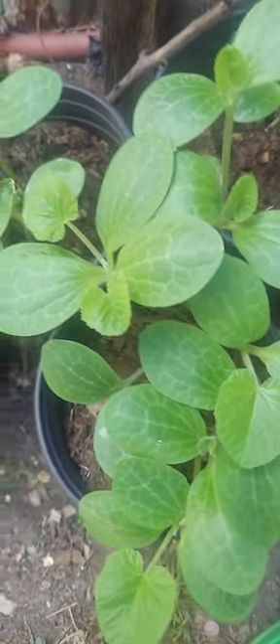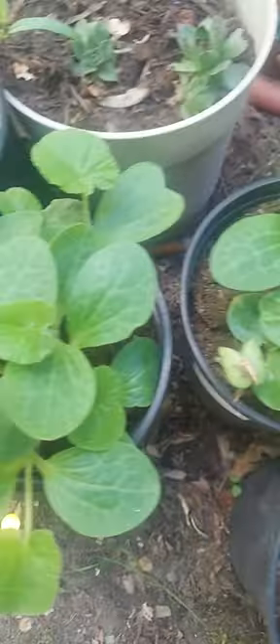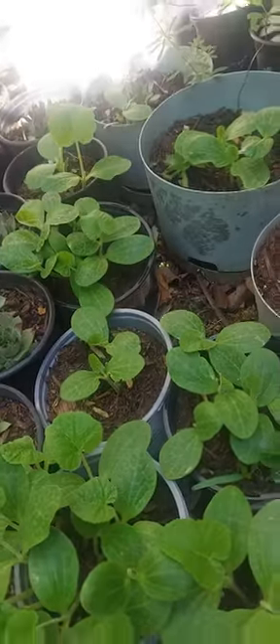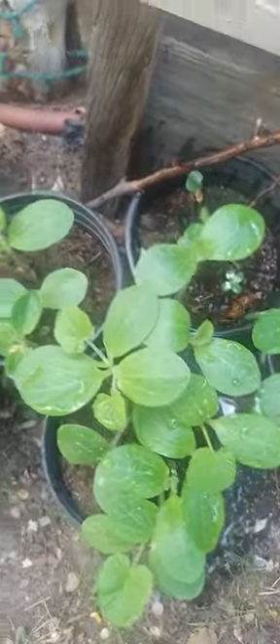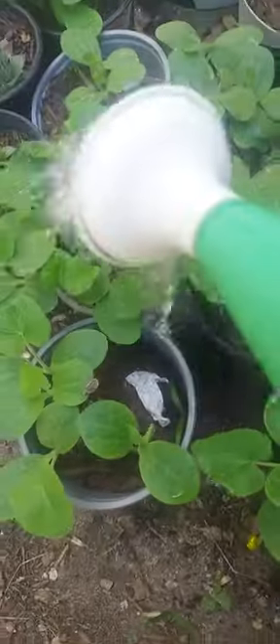Hello guys, welcome to my channel, this is Elmer Clark. Today I'll show you my squash - I planted some seeds and now it's growing. Look at that, too many! If you guys want some squash, let me know. I'll give you some seeds. It's an Asian squash - I just bought this one at the Orient Market.